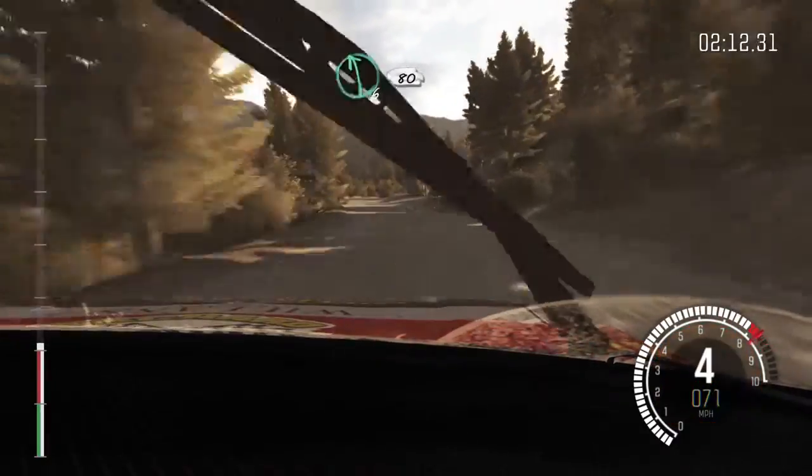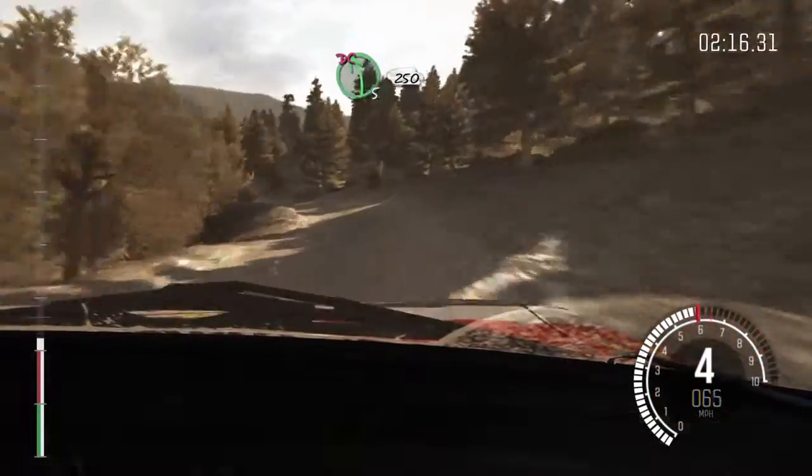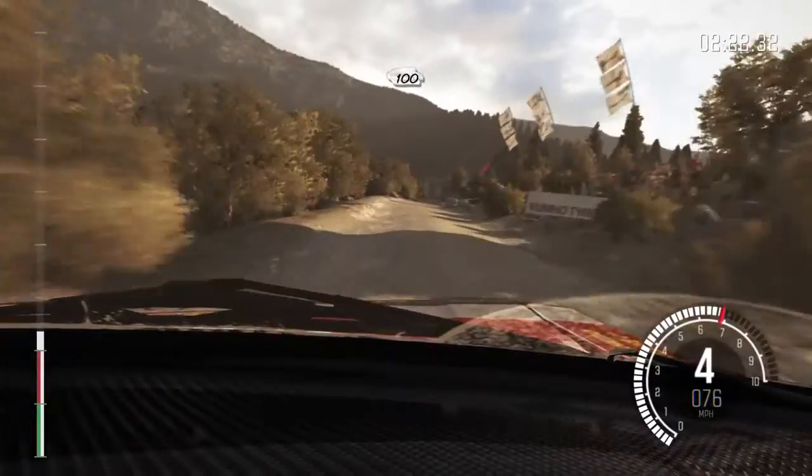Left 6, into right 6 half long, left 6, into right 6 half long, left 5 half long don't cut. 250. 60, keep mid over crest, keep mid over crest jump maybe 40, keep mid over small crest.